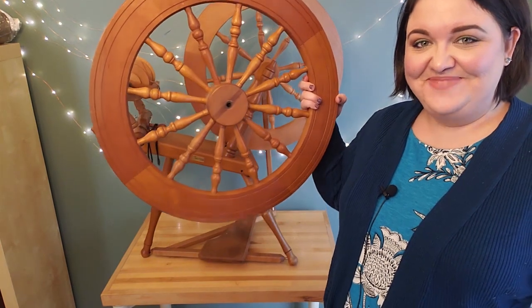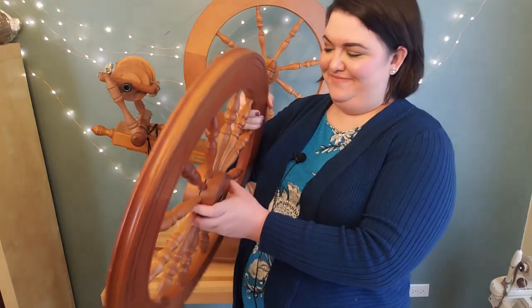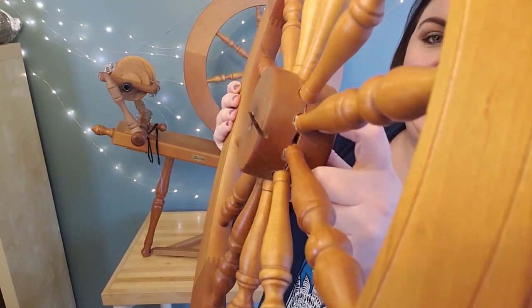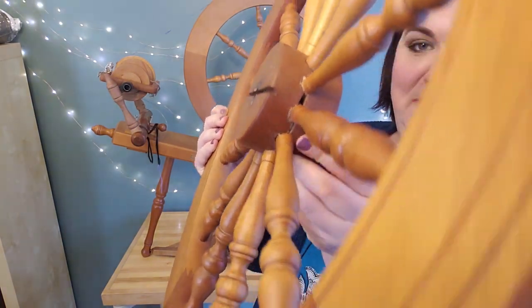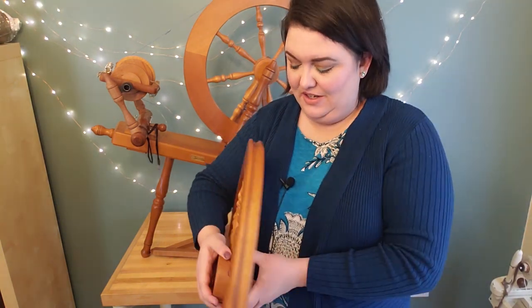This is the second wheel I got, and you might be looking at her thinking: what is that? It sort of looks like an Ashford Traditional, but it sort of looks like an Ashford Elizabeth. Here's why — I replaced her drive wheel. Her original drive wheel suffered some damage. I'll hold it up to the camera so you can see — there's a big crack running through the whole hub. It was repaired with something like hot glue, but incorrectly, and it causes it to spin a little wonky.